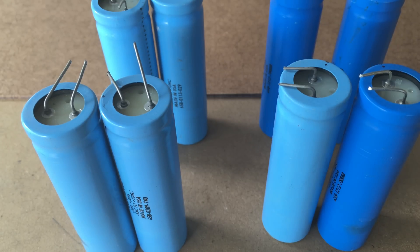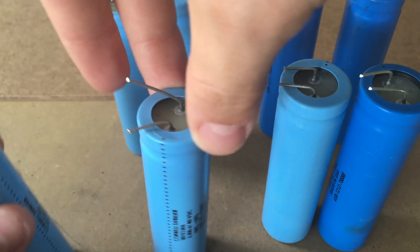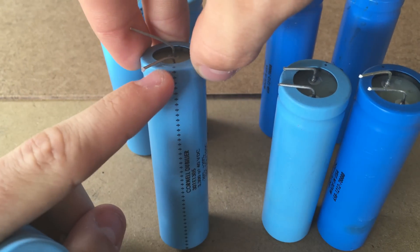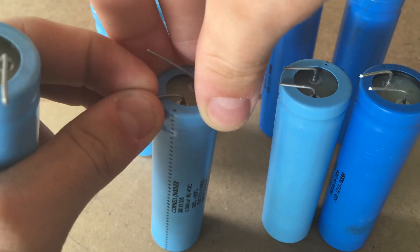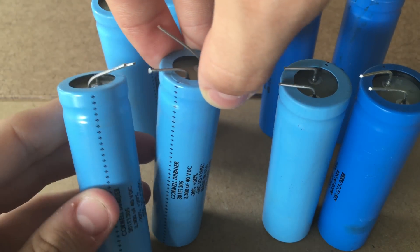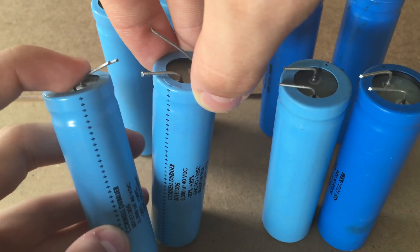I'm going to be using four groups of two capacitors in order to get the desired capacitance that I want. If you look on these capacitors, there is a line of positives going all the way down one side, denoting that this is the positive lead. And over here, there's another line of positives going down another side.